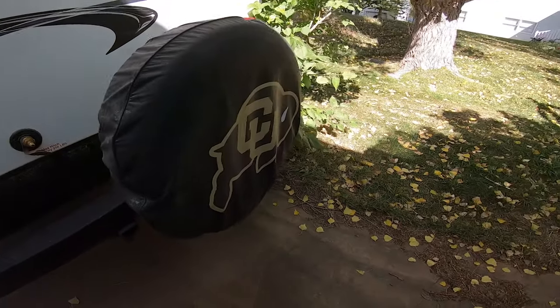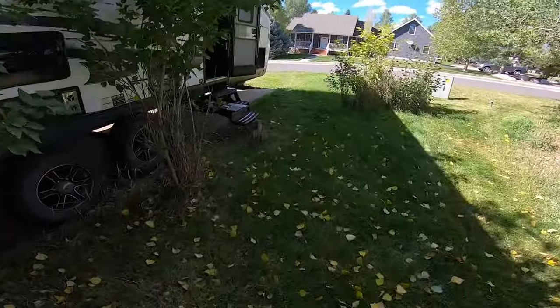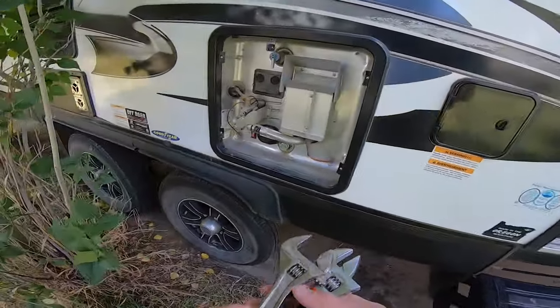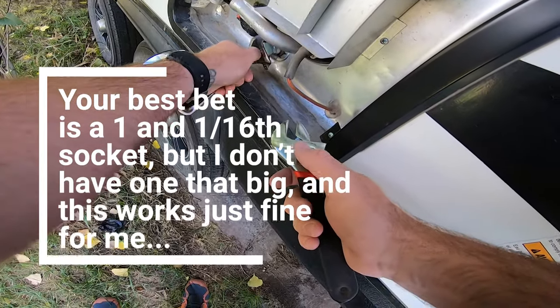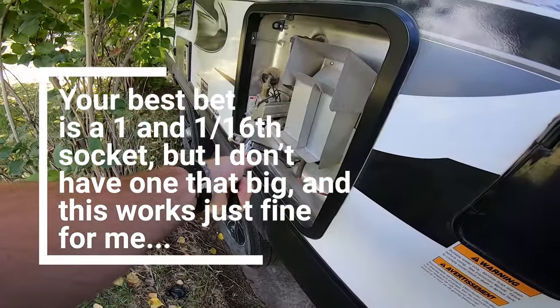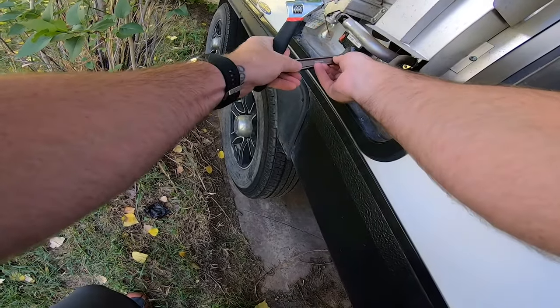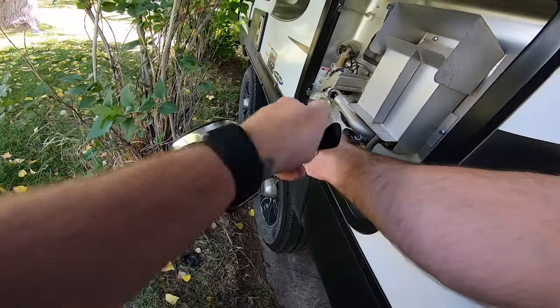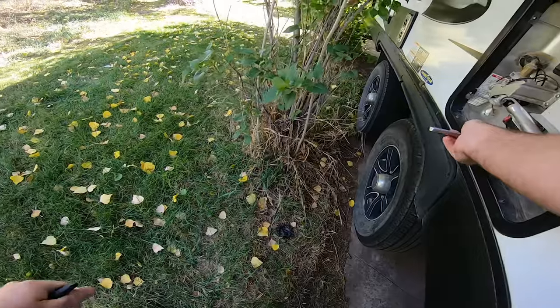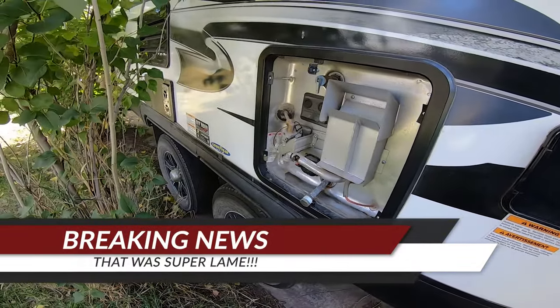The first thing I always do is drain the hot water heater. I don't know if this is how you're supposed to do it, but it definitely makes it more entertaining this way — you're pretty much guaranteed to get a little bit wet, and you want to watch out because the plug can go shooting out. There's probably better ways to do this but this one works for me. That was anticlimactic — usually it shoots like 10 feet out.